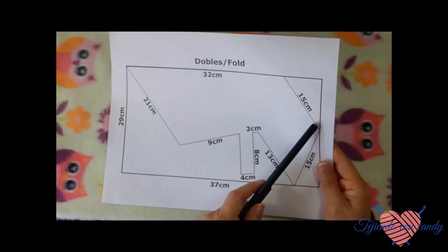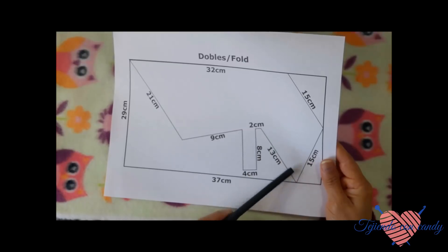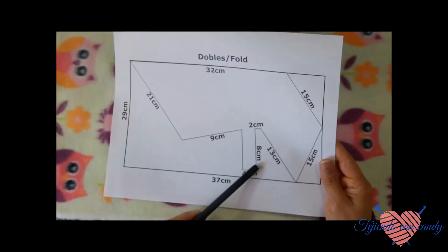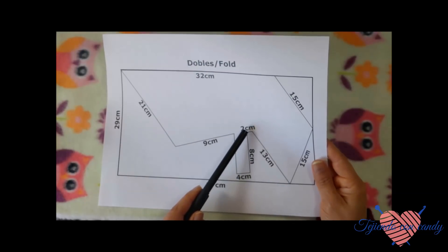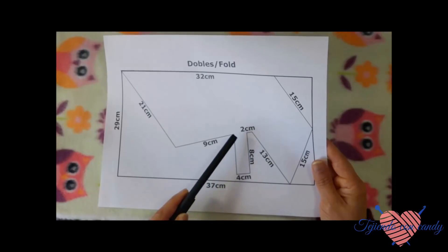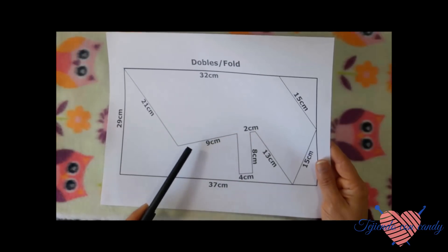Para esta medida son 15 centímetros. Luego cortamos hacia abajo 15 centímetros. Subimos hacia arriba como en forma de V, 13 centímetros hacia este lado. Aquí dejamos una tira para poder amarrarla del pechito de la perrita. Esta tira debe de ser de 8 centímetros de largo por 4 de ancho. En esta parte dejaremos solamente un espacio de 2 centímetros para separar la tira que vamos a utilizar para amarrar la capita del pechito de la perrita. De aquí vamos hacia abajo 9 centímetros.